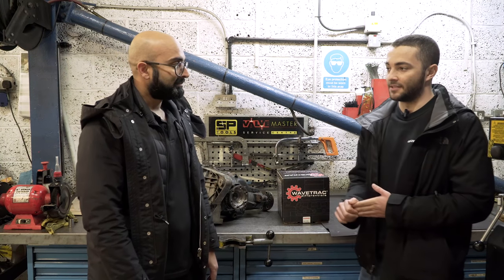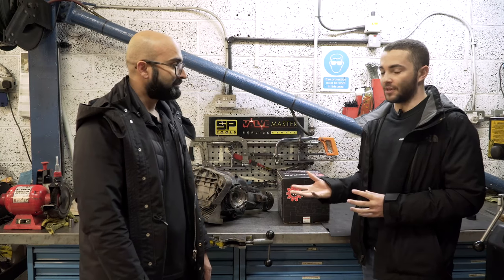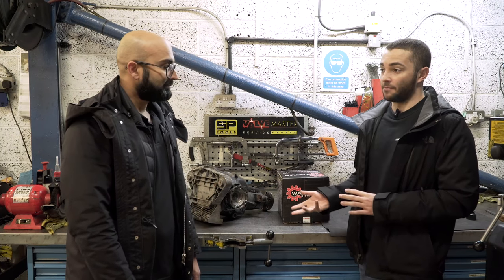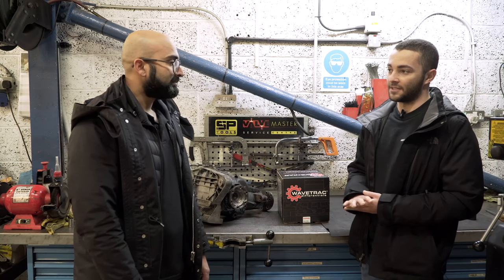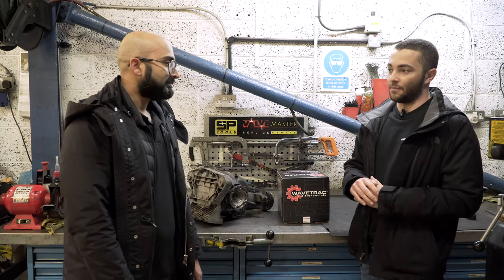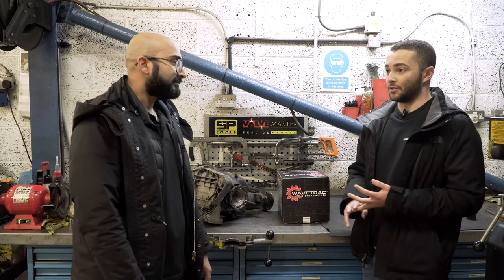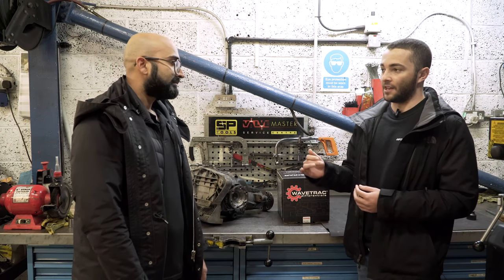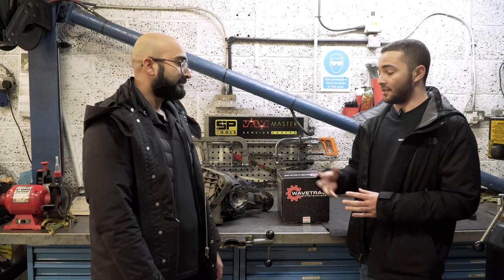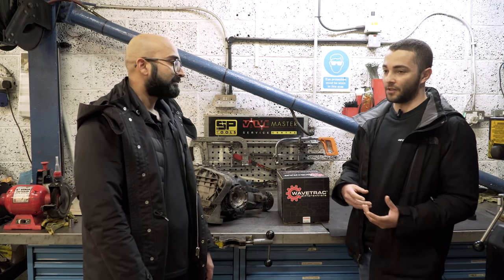Particularly with an E39 M5, you have a plated limited slip differential, so it has a certain amount of locking force. Generally with the BMW differentials — the E34 and E39 — it has a very low locking percentage and also a very low amount of preload. The type of construction with the friction materials and the adhesives inside makes it difficult to keep the performance at a high level for a long period of time.